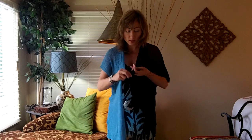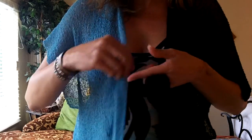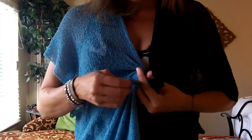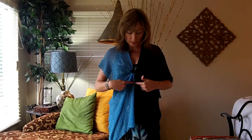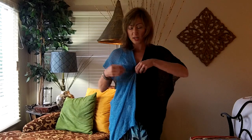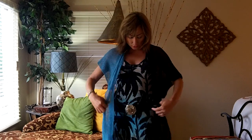You can create your own little tails like we've been doing all along. See how I'm doing that? I'm just going to grab the fabric and tie them together. And that's a cute little look too. So you can bring that knot anywhere you want.